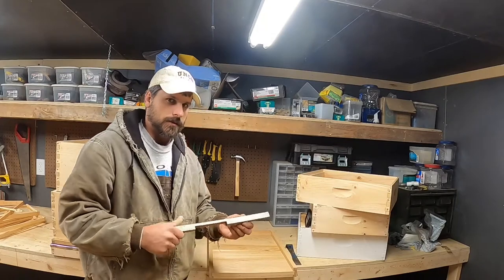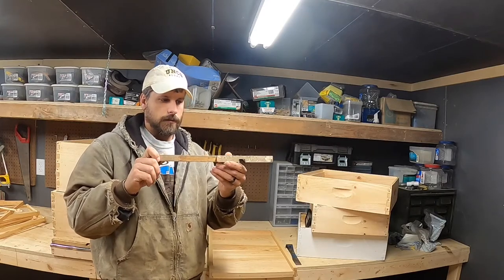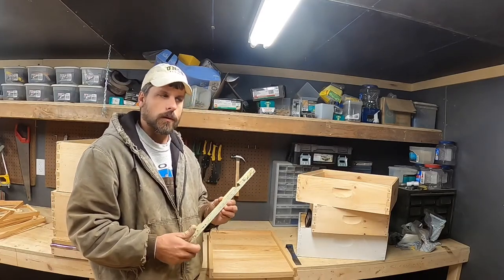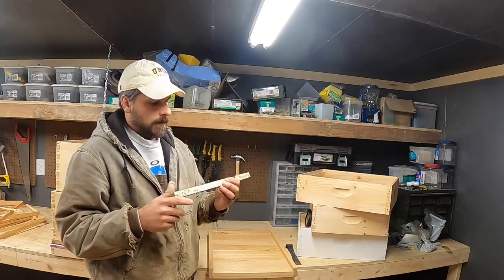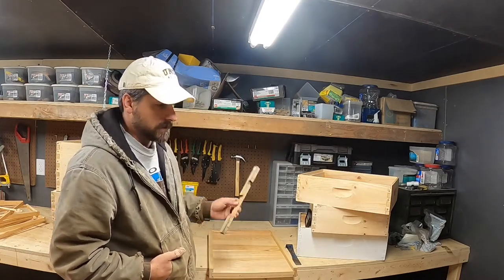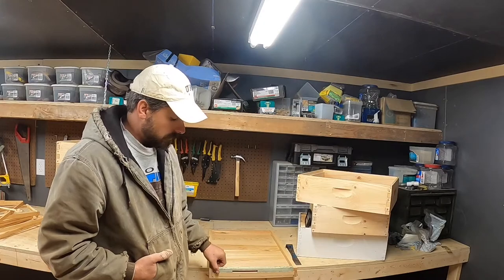Entrance reducers give you this configuration with a wider opening — four or five inches — and if you rotate it, you can narrow it down to just a three-quarter by three-eighths entrance. We'd use this if the hive is a little bit weak or getting robbed by other bees in the apiary, to help that hive better defend their colony. I personally don't use entrance reducers much for warmth — I use them for robbing situations.